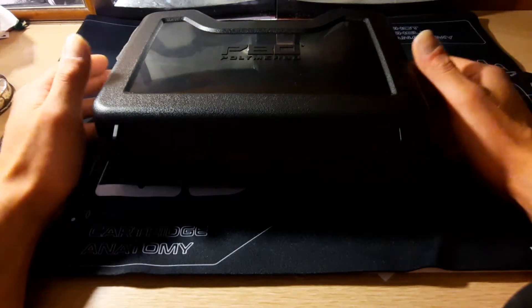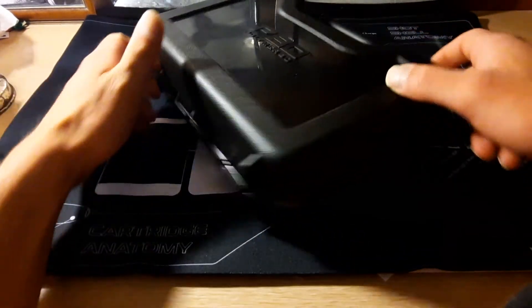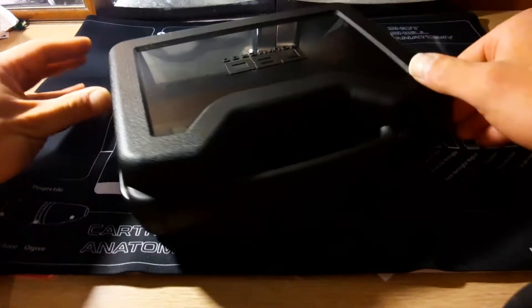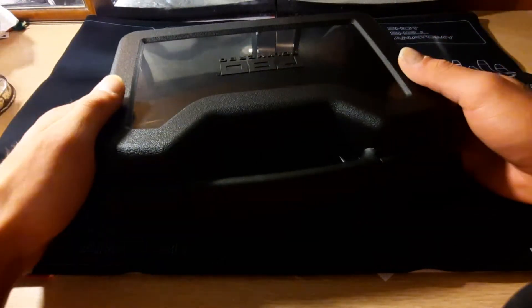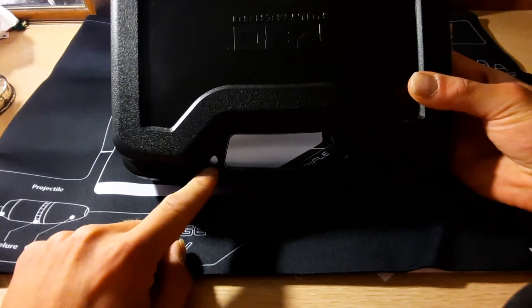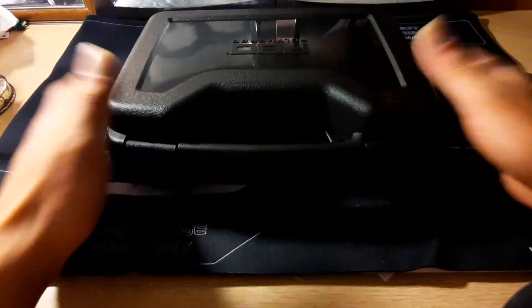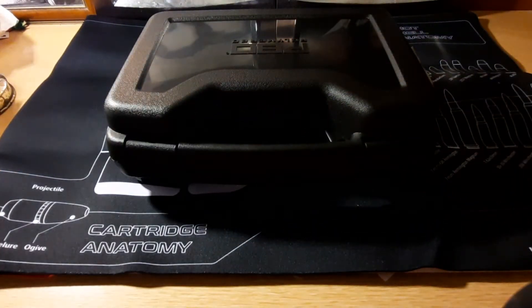The Polymer 80 PFC. You do get this awesome little hard case with it. And for those that need to transport, you do have your little lock holes right there, which I think is kind of cool. Some don't — some of them you just get a cardboard box. And that's totally fine.